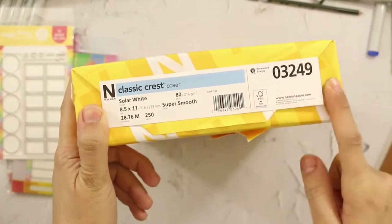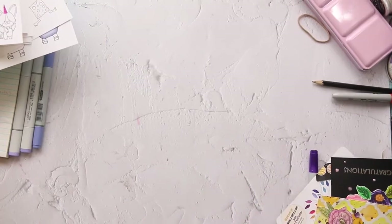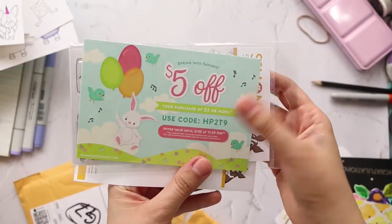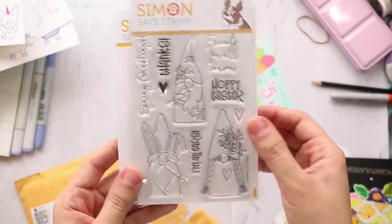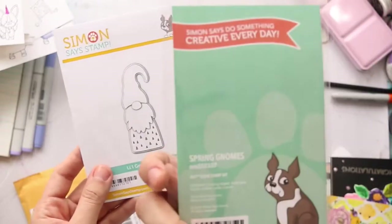Finally, there's the Classic Crust Nina Solar White Paper — I think this is from Amazon. I'd also like to share my package from Science Stamp. Just ignore the mess! There is a code for $5 off. When I saw the design, I just fell in love and said I have to get it. I love them so much.